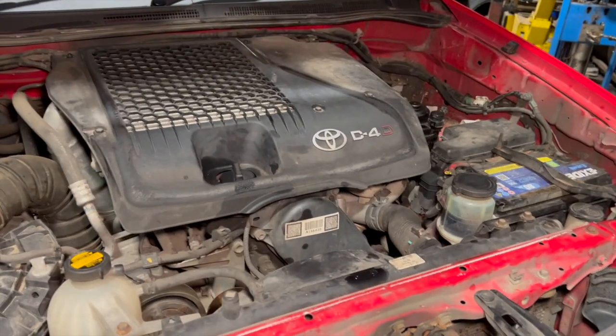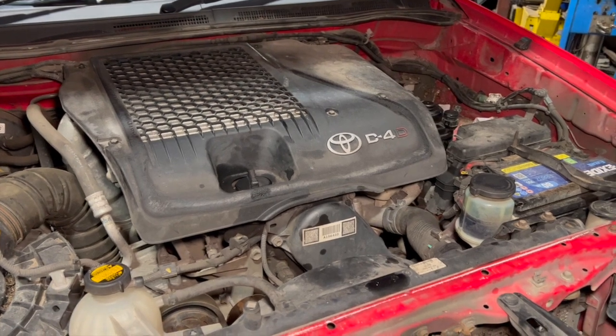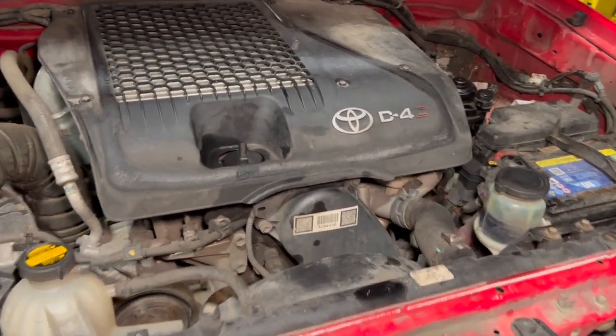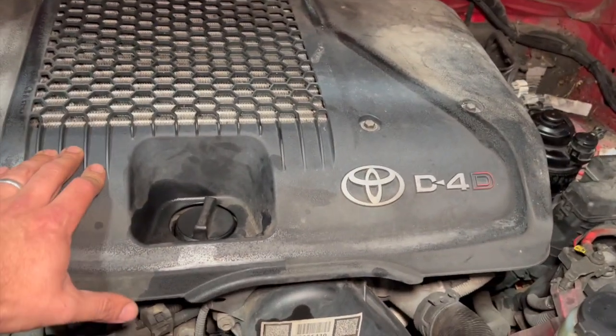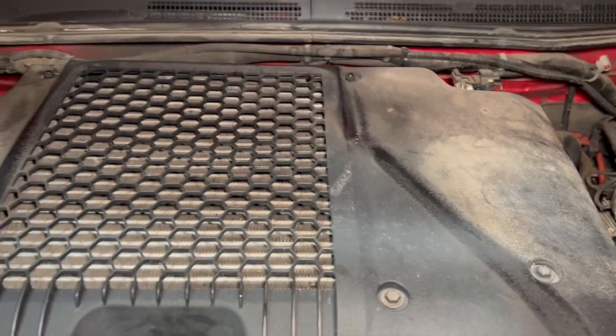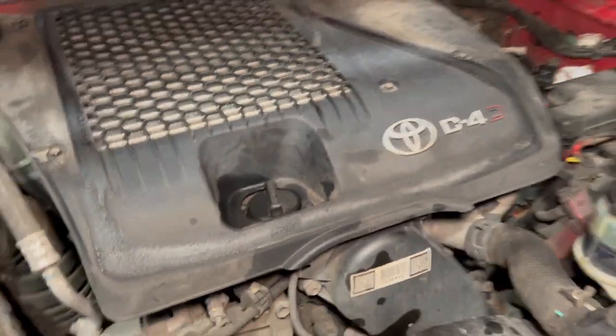We'll get started and run you through everything a step at a time. If you haven't already subscribed, just click the red subscribe button below. I've got quite a few other timing belt replacement videos on the channel as well. First thing we'll do is take this top cover off - all you need is a 10mm socket. We've got five 10mm bolts to get off, then we'll move on to the next step.